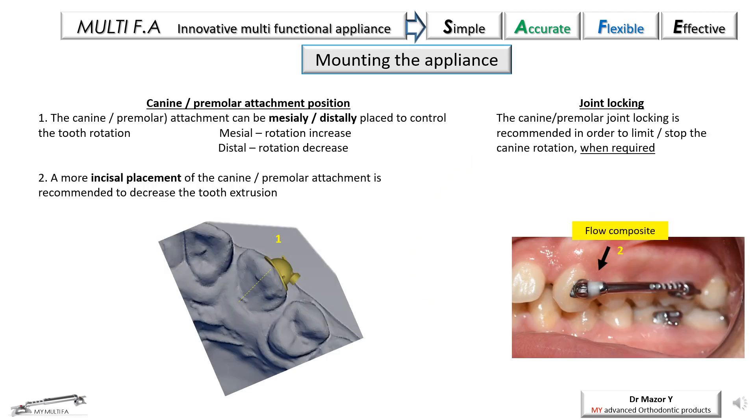In cases that require control over tooth rotation, a more distal positioning of the bracket of the canine or premolar is recommended (figure 1). In addition, joint locking can be added just by applying a small amount of fluid composite on the joint (photo 2). When vertical control is required, a more occlusal canine or premolar bracket positioning is recommended.